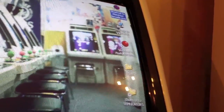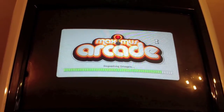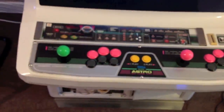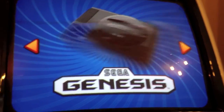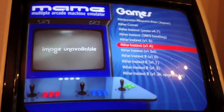Maximus Arcade does all emulators — consoles and everything — but I just use it for MAME. When it loads up you go left and right to choose different emulators. I've only set up MAME, so I just go inside and there's the last game I was playing.